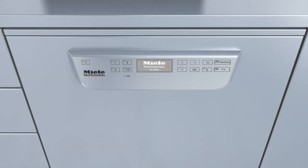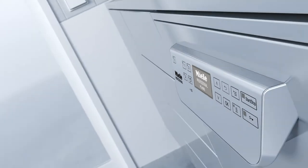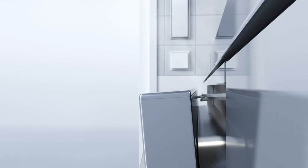The two highly efficient drying systems deployed on the new washer disinfectors are also highly convenient. On models featuring EcoDry, the door opens automatically at the end of a program, thanks to AutoOpen. This releases hot, moisture-laden air, allowing the load to dry and cool down faster.